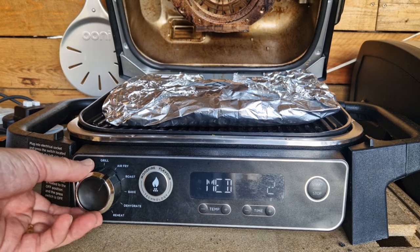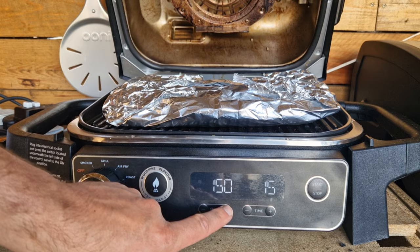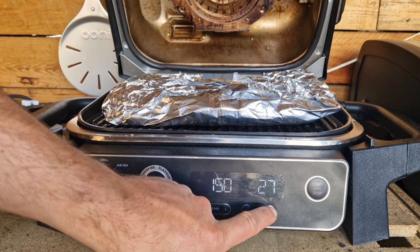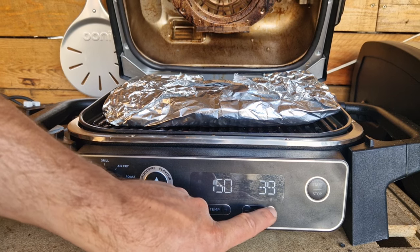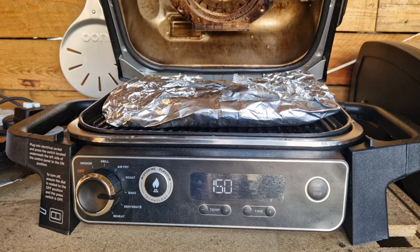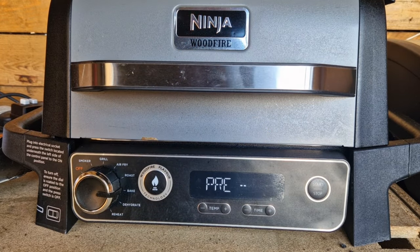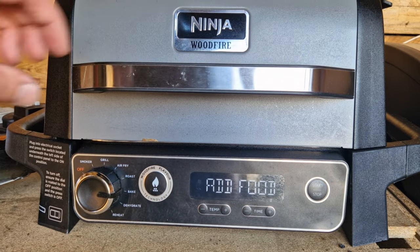Close everything up really tight and get them back on the grill for 40 minutes. During this time we turn the dial around to bake and set it to 150°C. Pop them in and that's going to give you the optimum amount of tenderness — it's been really easy so far: an hour and a half, then 40 minutes, super simple.